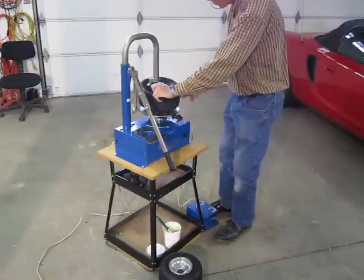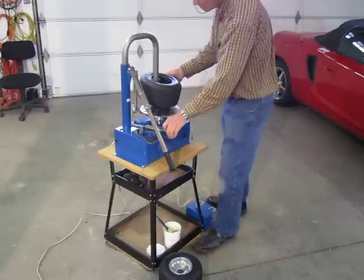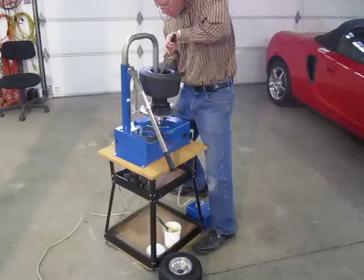We're going to bring the bead up and over the nose of the tire changer. Then we step on the tire — there's one.